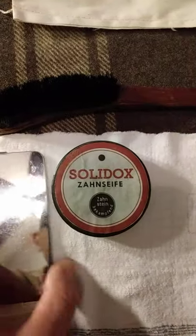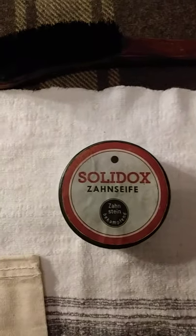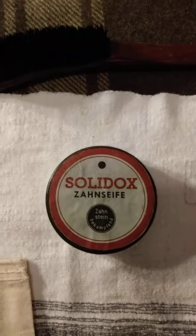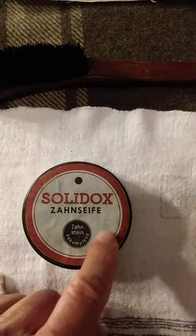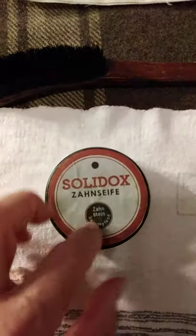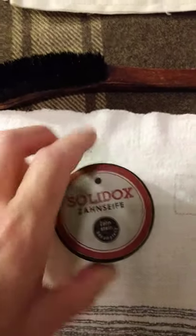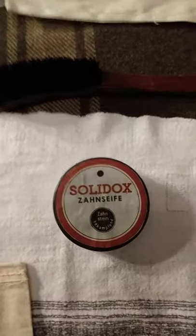I use tooth powder to brush with. You can either use store-bought tooth powder, or what I like is just baking soda. I found these lids online and a tin — I don't remember where I got the tin from, but I keep the powder in the tin with a period correct label glued on it.